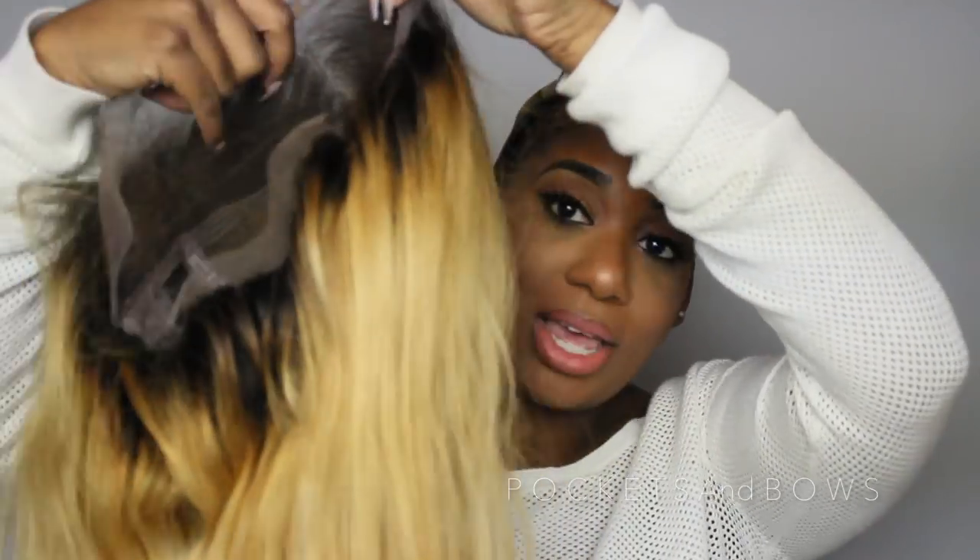Last but not least, this is the unit here. As you can see, we are going blonde, and I'm pretty excited because I have not tried this unit on yet - so we're going to be doing it together. Gorgeous, gorgeous, gorgeous unit.